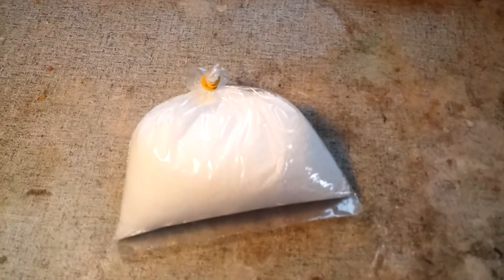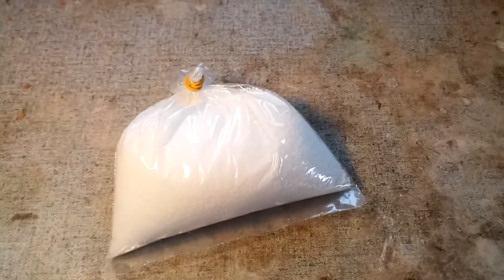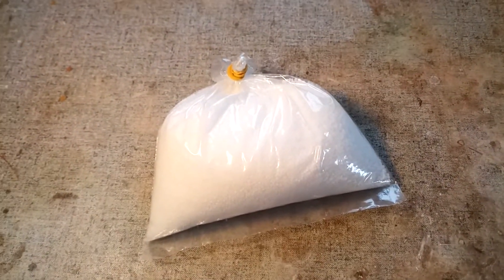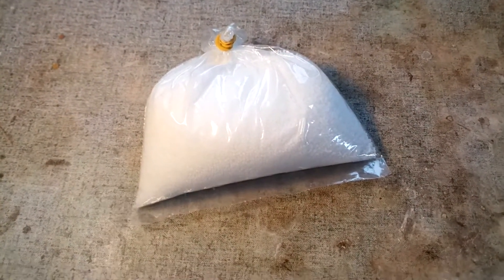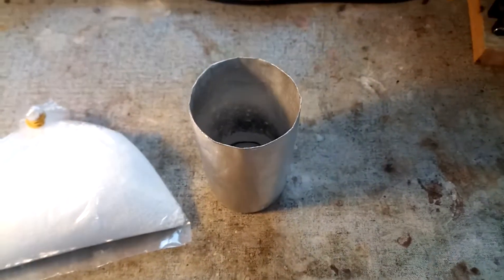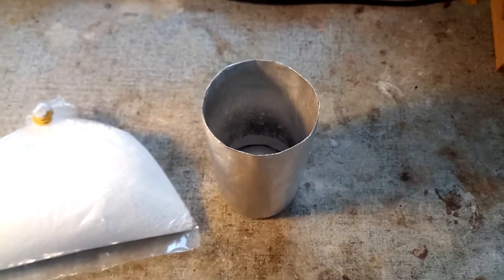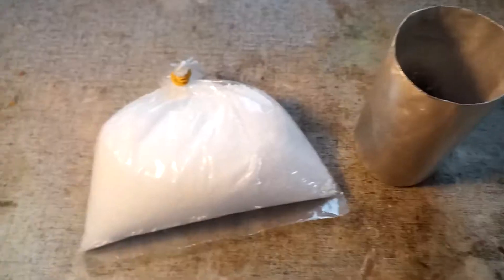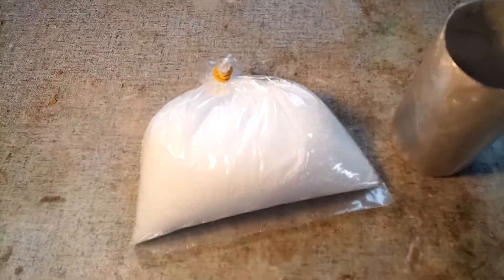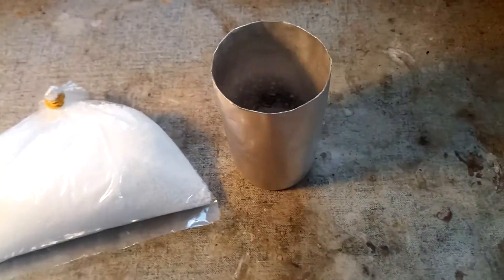Biuret is easily prepared by just heating some urea — I've got a bunch of it here — to somewhere between 130 and 150 degrees Celsius for a few hours. I'm going to be doing the reaction inside this aluminium can because I've already broken way too much glassware doing things like that. I'm just going to measure out about 200 grams of urea and get this heating.